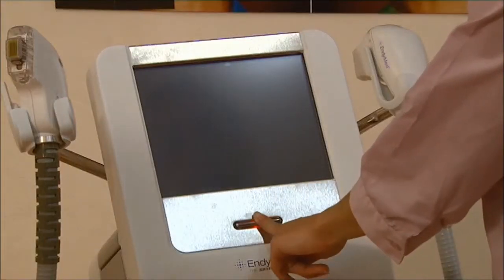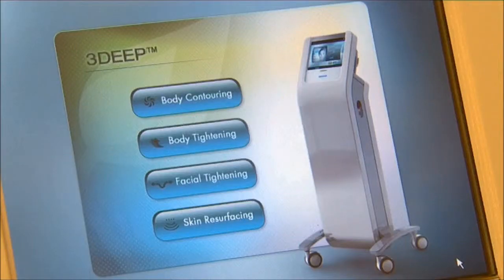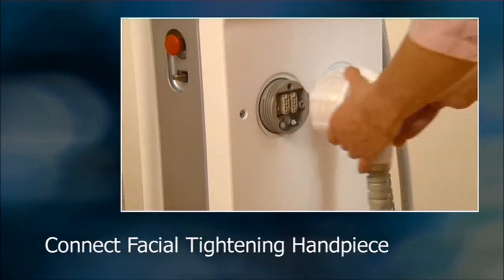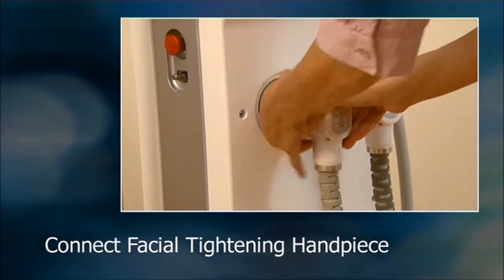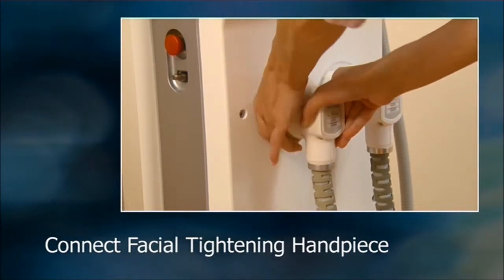When you turn on the system, the initial screen appears and the system conducts a self-test. When the menu screen opens, select the facial tightening application. If the system tells you that the facial tightening handpiece is not properly connected, turn off the system and connect it now.